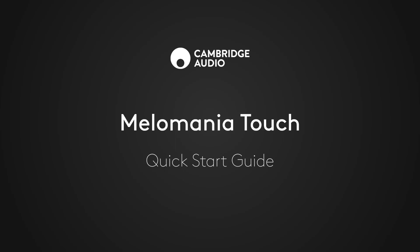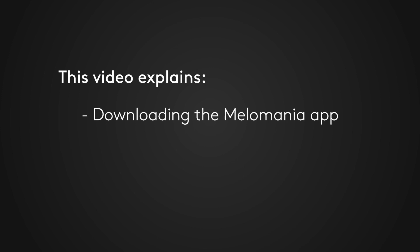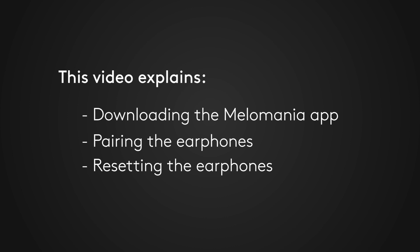Welcome to the Melomania Touch Quick Start Guide. In this video we will explain how to download the Melomania app, pair your earphones and reset them. We will be using an iPhone for this tutorial, however similar steps apply for Android and other devices.